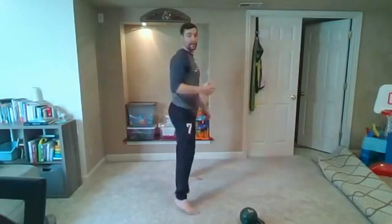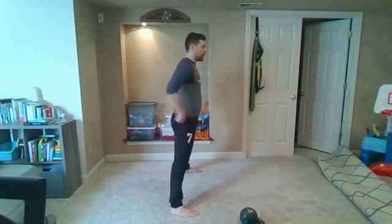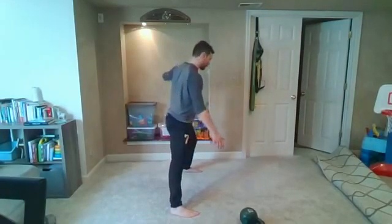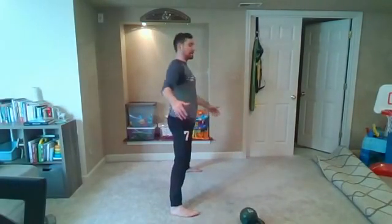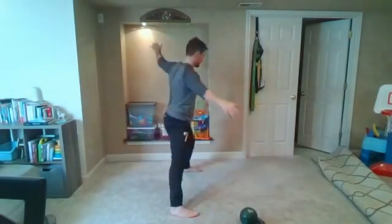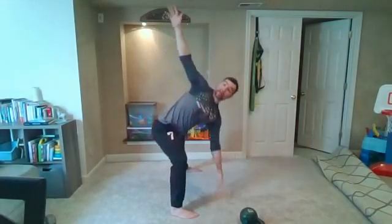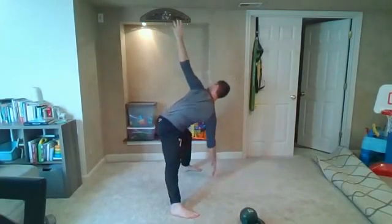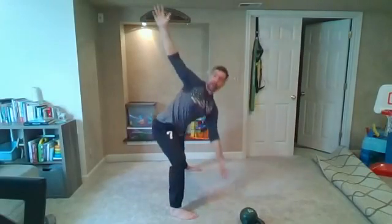From there, get nice and wide with our stance — going with a lateral lunge windmill. We're going to bend at one knee, and whichever leg we're bending towards, reach and twist, open up that chest. You should be getting a lot of stretch from a couple different places. We're going to go until we hit five on each side.